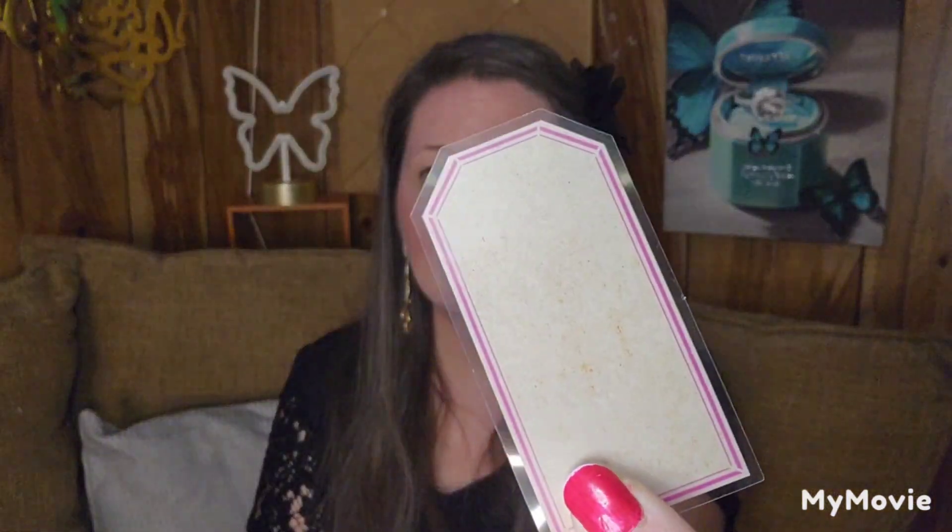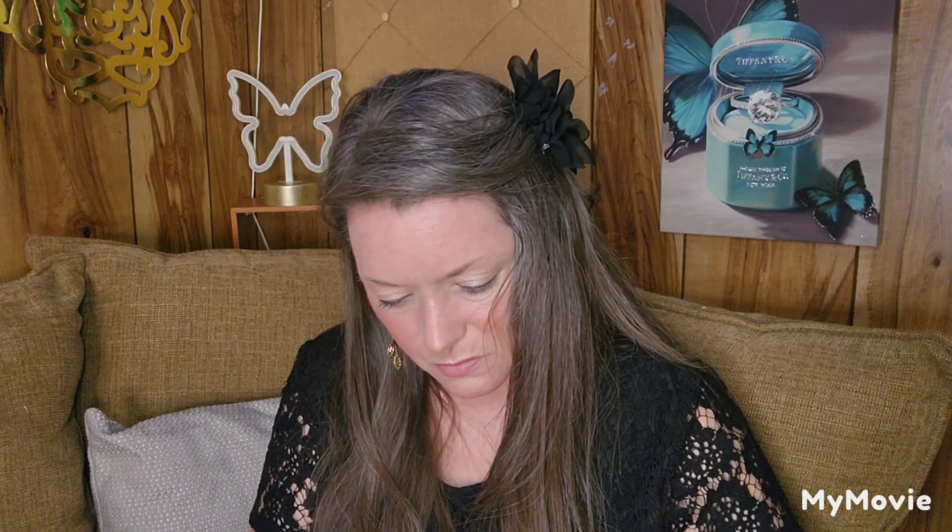This one also says Hello Easter — it's a vellum bag, and there are a lot of vellum bags in here that you can reuse as pockets. This one has vellum stickers — they go on clear and don't look like they have a background. There's like a butterfly, there are tags, little circle windows, and there are two fairies.